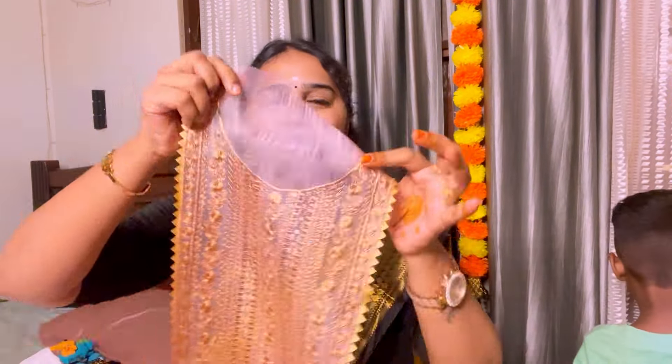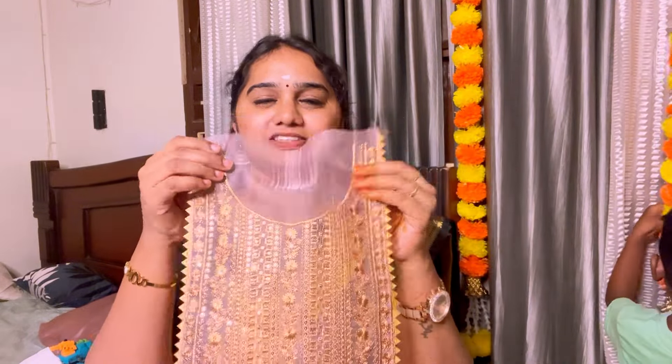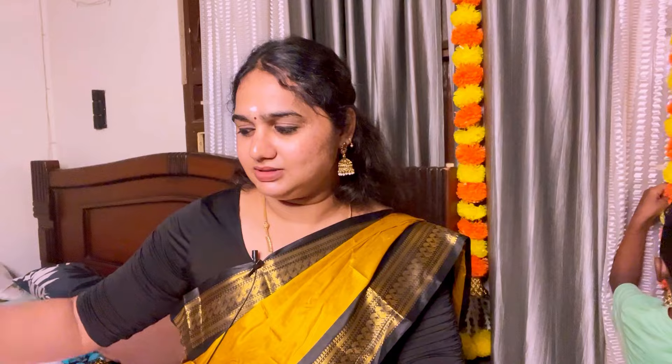First, we have the organza material. I was shocked by how good it is. This is a yoke design. We will stitch on the front. The organza pattern is currently a trend.